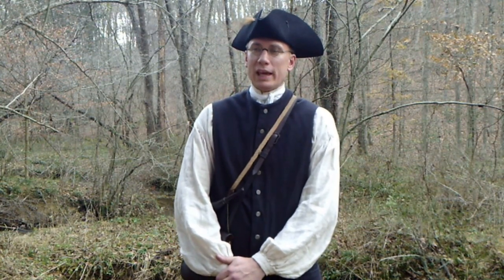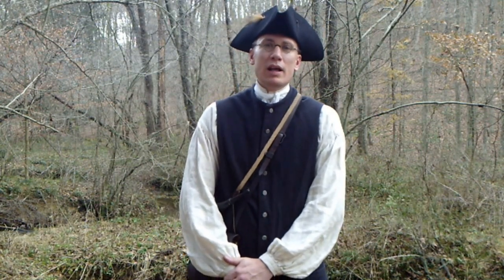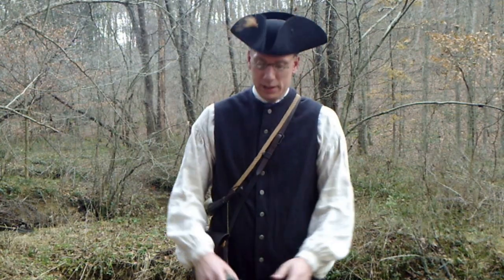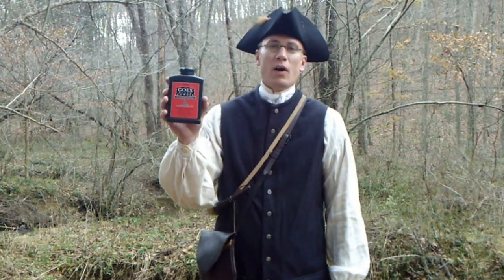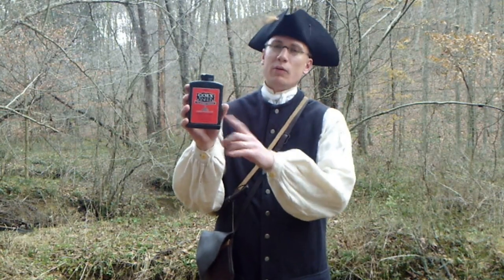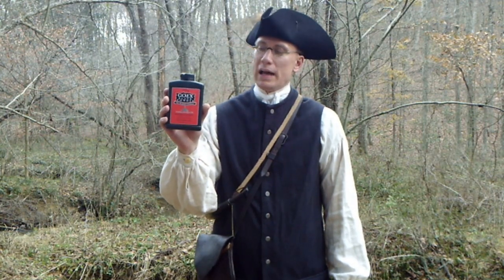Before we get into that, we're going to talk about a necessary item you are going to need in order to load and fire your flintlock, and it is black powder. Up until now this would have been what I recommend you go out and get — a tried and true brand, Goex Pure Black Powder.